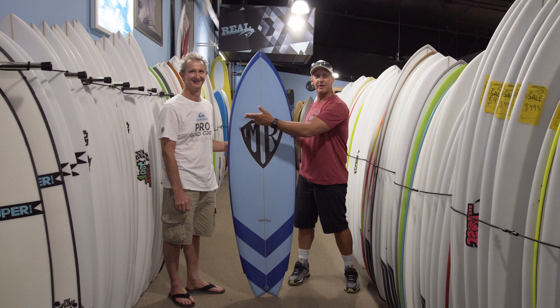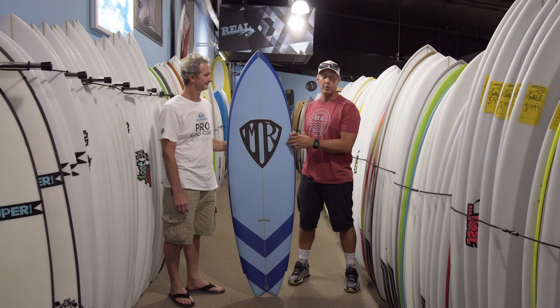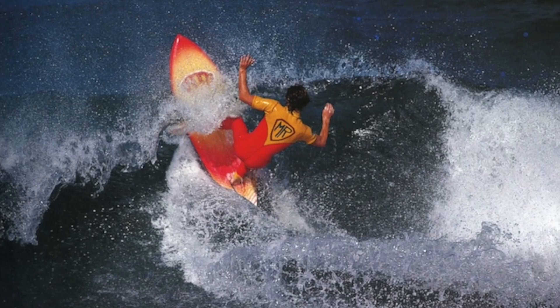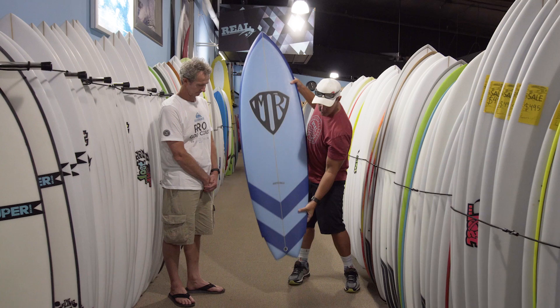We're here to talk about the MR 78, which we just figured out — we did the math — the design of this board is 38 years old and it was way ahead of its time. So far ahead that a lot of boards right now are actually going in this direction again. The main thing about this board is it's just really, really fun. It's got a fairly wide outline, a beak nose with a flatter rocker, and it carries a lot of its width through the tail.